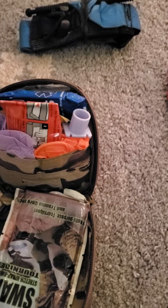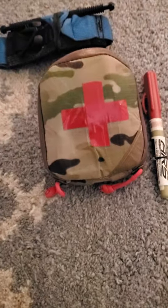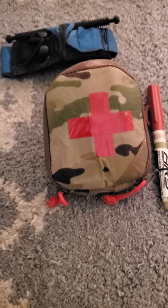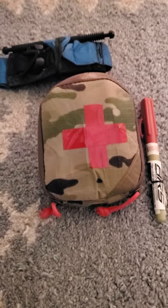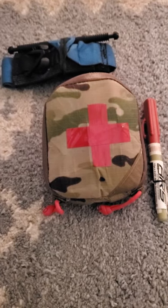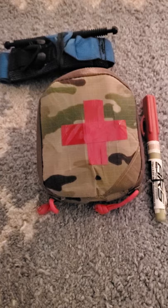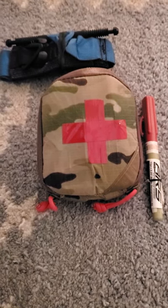I wanted to make it clear this is an everyday carry kit. While this represents a lot of capabilities for its diminutive size, it's supplemented by very quick ALS 911 response, and I'm never far from my aid bag. Thought I'd just do this quick overview. Remember: get trained, treat people right, stay free, peace.